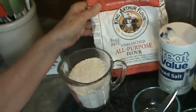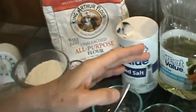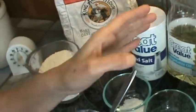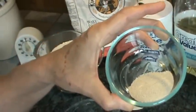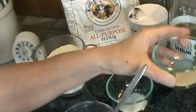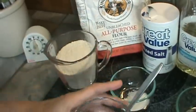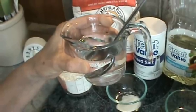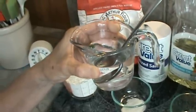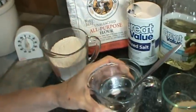We want to use all-purpose flour, about one and a half cups. We'll need salt, and we'll need a little oil, and about a teaspoon and a half of active dry yeast, about a teaspoon of sugar, and of course we need water. We use filtered water because the yeasts do not like chlorine. This is distilled water.